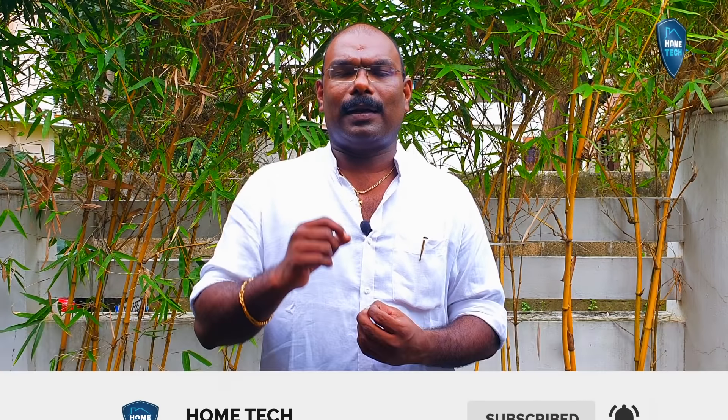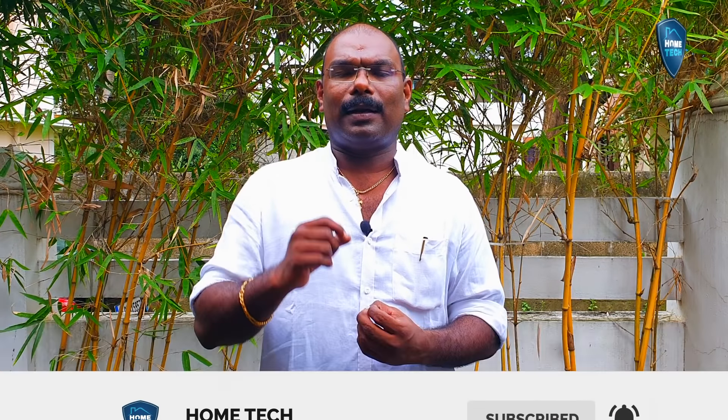For exterior purposes, it is not suitable. I'm not used to using it for exterior purposes. It has a tendency to absorb moisture. Every gypsum is not absorbed. Exterior purpose is not recommended.